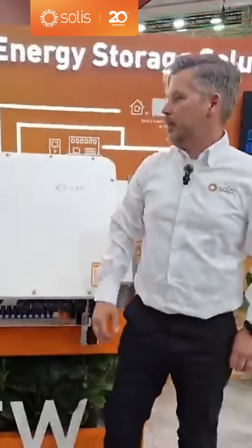And then you have the data logger — which everyone knows, the S2 VL ST — and it supports either Wi-Fi or LAN. You could also use the 4G unit for that if you want to.